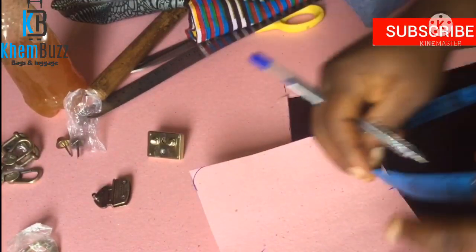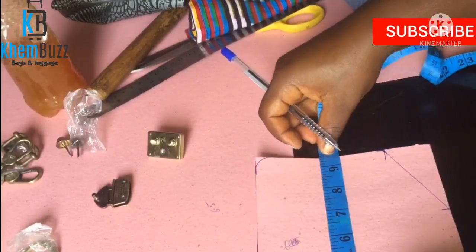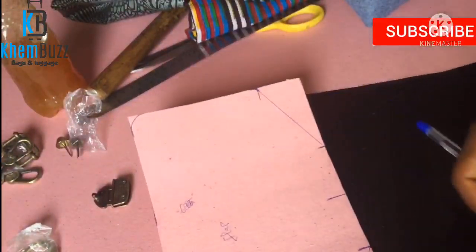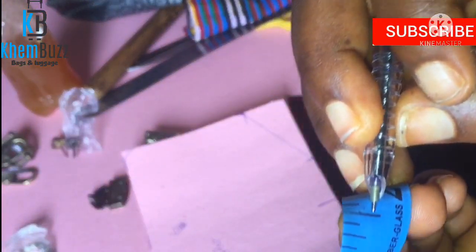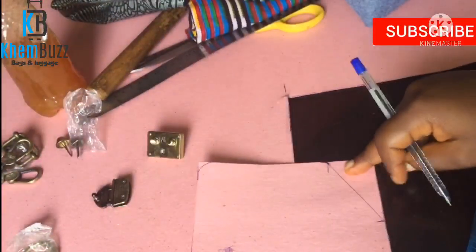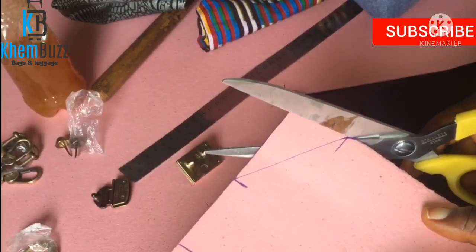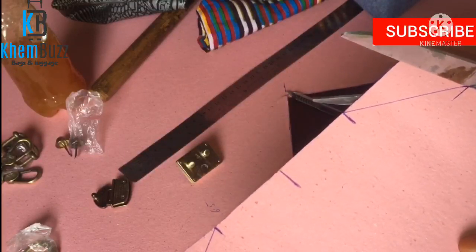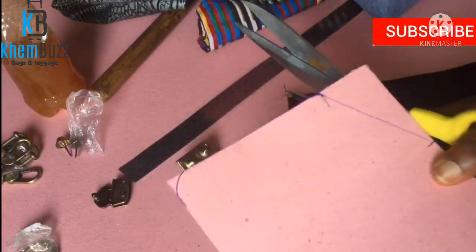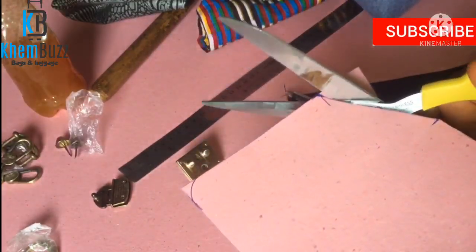Please watch to the end to learn how to make this beautiful bag. Now for the flap: the width is 9.5 inches — the same as the main body — and the length of the flap is 6 inches. For the corner shape-out, the measurement is 1.5 inches for the length and 2 inches for the width. I'm going to give it a little curve at the edge. This is actually my first time making this bag — I just felt like doing something nice and unique!